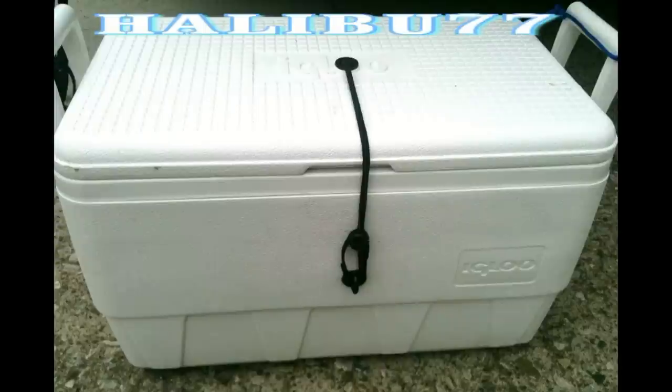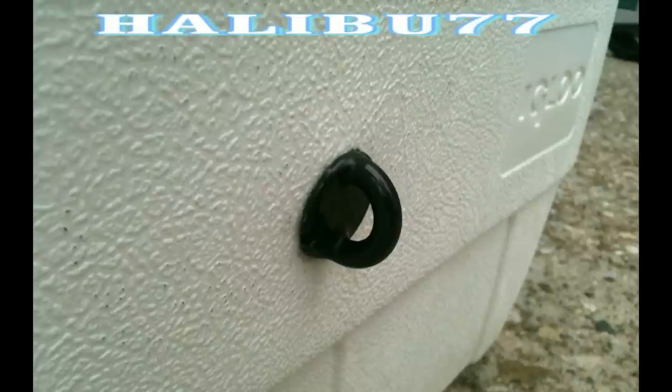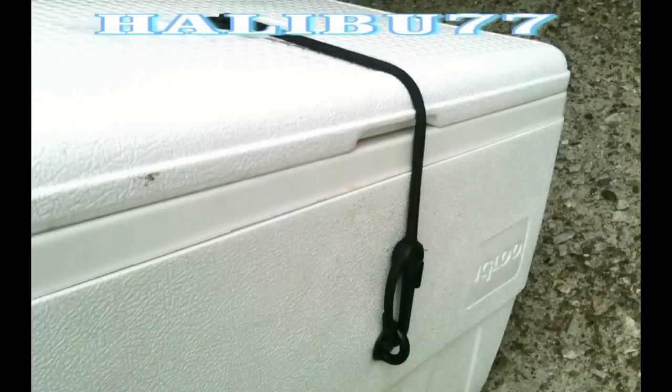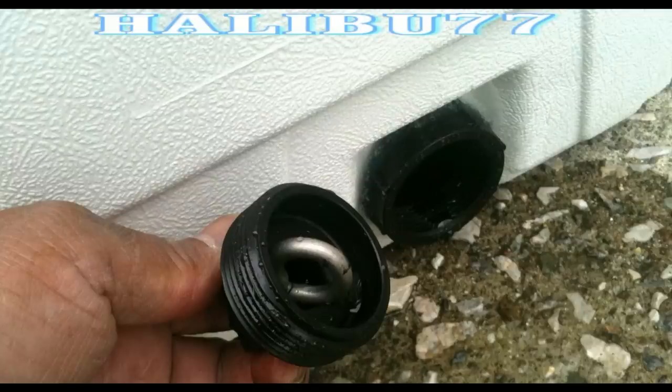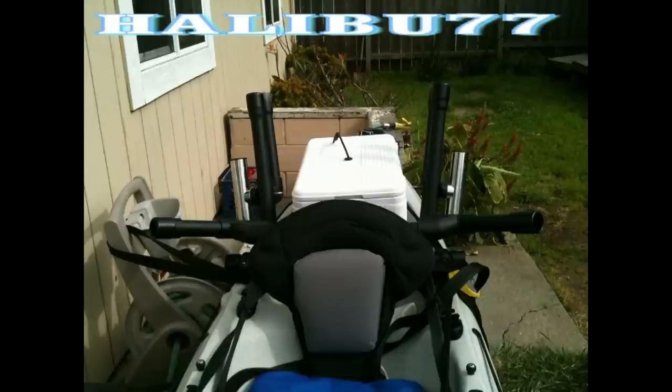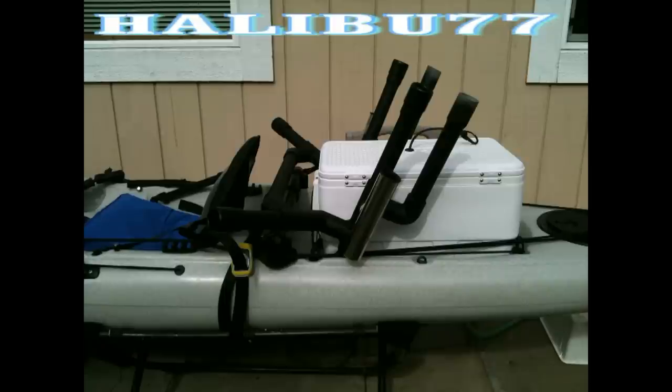What about a cooler for your kayak? A lot of people want a little more space or something to put their bait in. This 35-quart cooler I'm using works great — I had extra parts from Hobie so I attached a bungee cord system to keep it locked shut tight. This is my final rod holder design — it holds six rods, and if you decide to troll, it can carry one rod on each side.